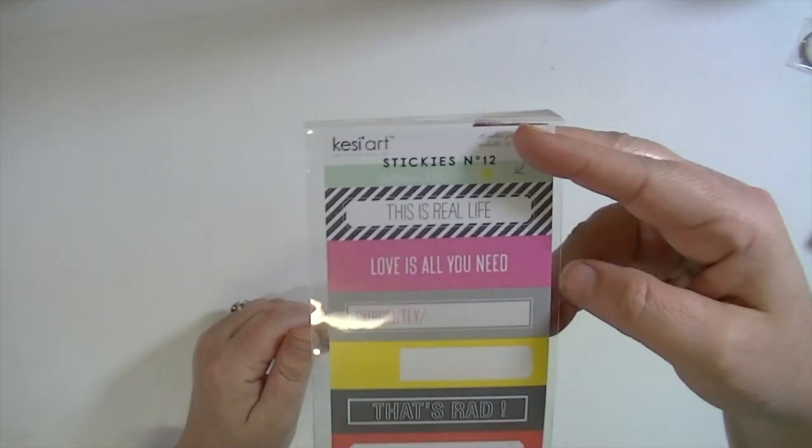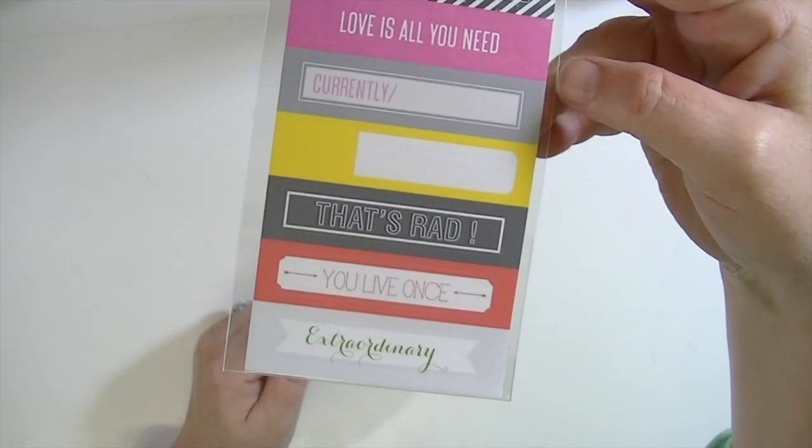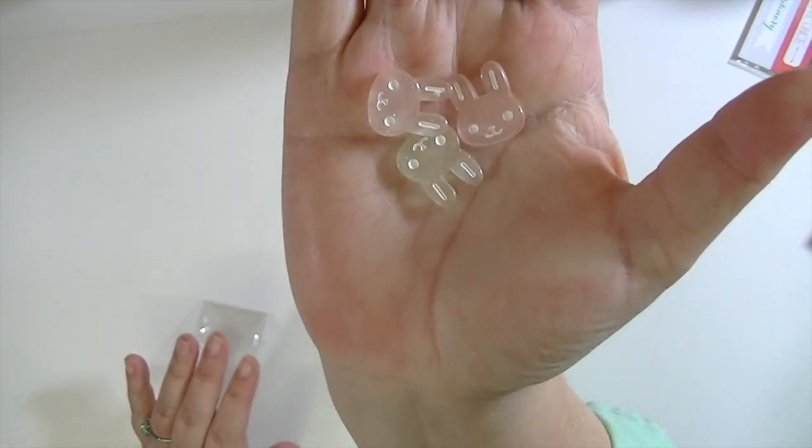This is a little set of stickers from Kessie Art, which is like a French company, and they're really cute. Again, these are already in the shop so they may not be available when this video posts, but I hope they will. And then these are super cute — of course Easter will have already passed when this goes up, but they're still super cute and you could probably use them for other times of the year.